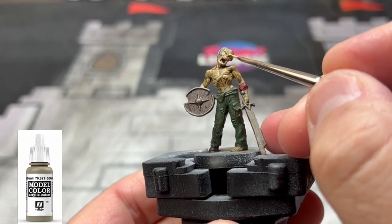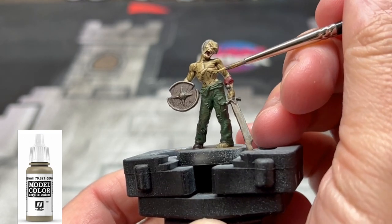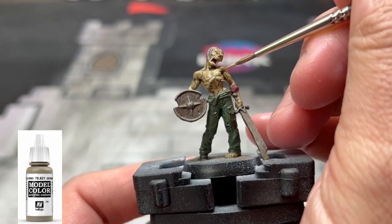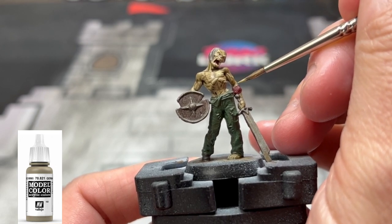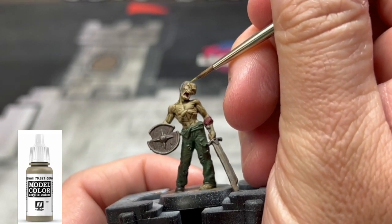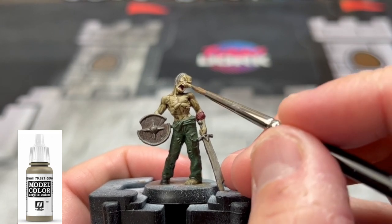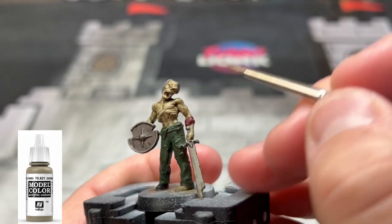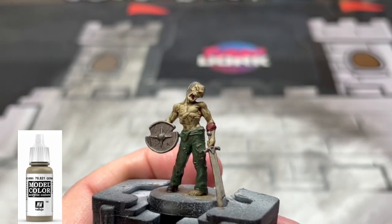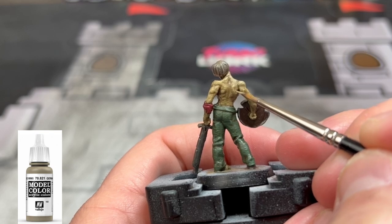Once you're back after the Dullcote has dried and removed all that shininess, we're going to take our original base tone of German Camouflage Beige and go over all the raised areas — we're not going into the recesses. We want to keep that abdomen area dark, so we're not doing many highlights there. While we're doing the back, we're really focusing on those shoulders, the traps, and the neck muscles. We're keeping that waistline dark.